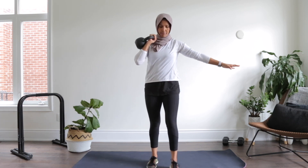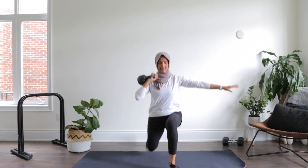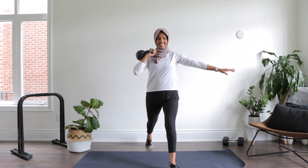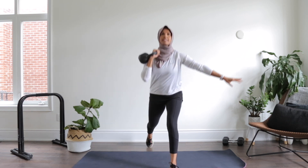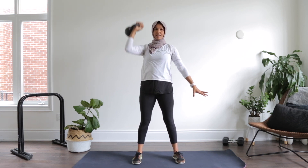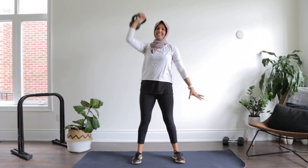Good — other side. Bring it up. Let's go back — up and down. One, two, three. You got it, four, five, six. Beautiful. Seven, eight, nine, and ten. Give me those press-ups — eight, seven, six, five, four, three, two, and one.